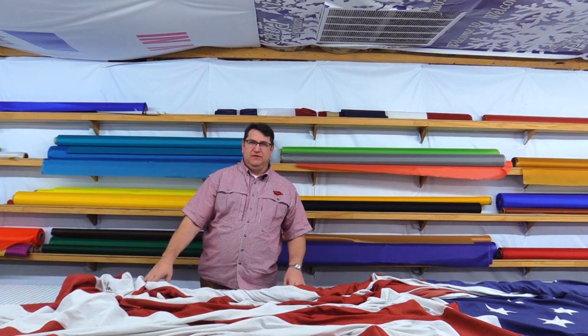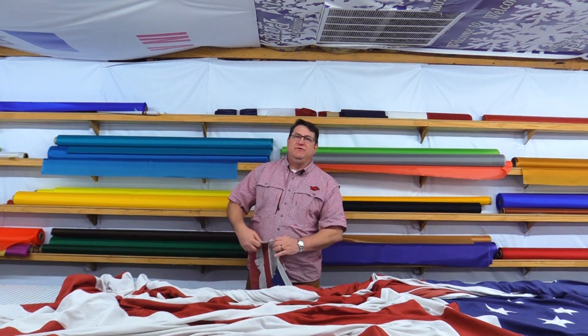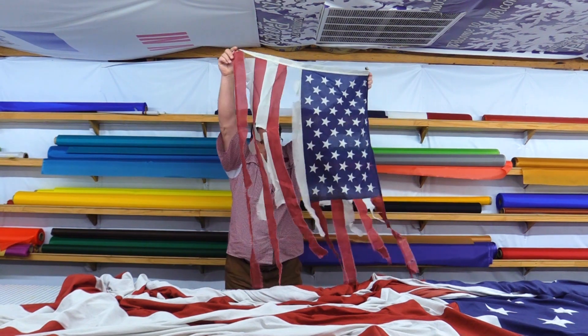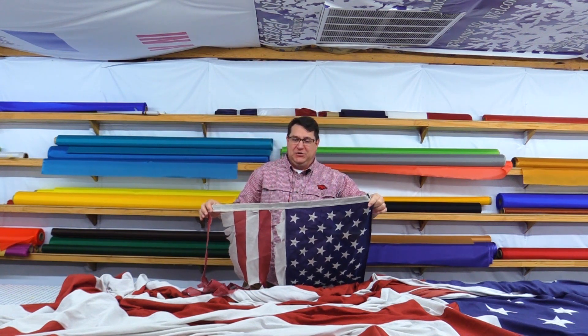On the opposite end of the spectrum would be a flag that we received like this. Please don't ever let your flag get into this condition — I beg you.